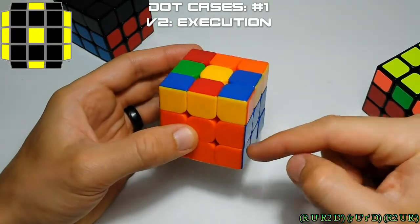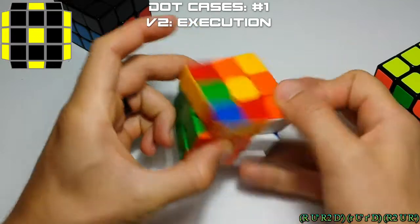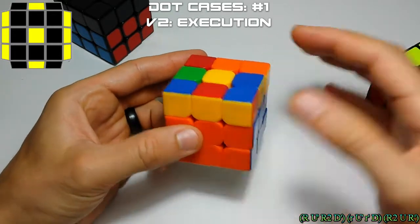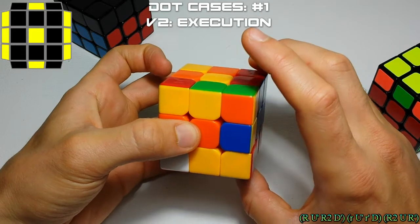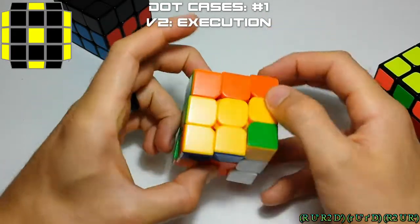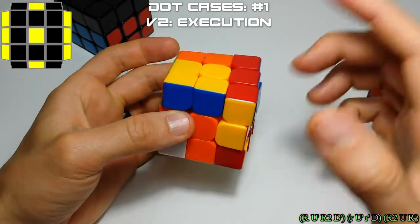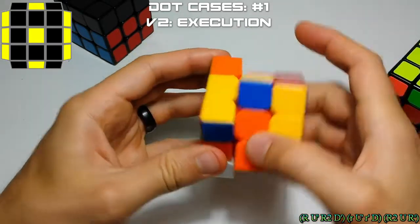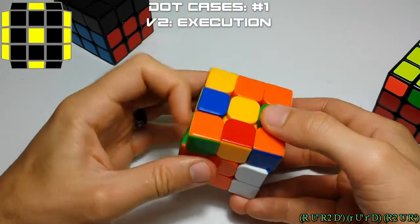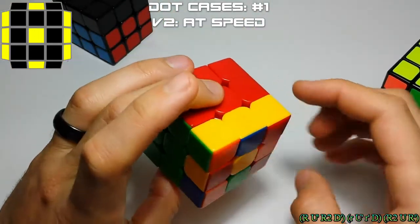The first part of this alg is to take it out and then R2D to put it down here. We're taking this pair and putting the edge here and the corner piece here. Then we're going to reinsert this pair sideways, undo your D, and reinsert your block. So your setup move for this one: set this pair up, move it over — that's your setup move — and then insert this pair sideways, and then undo your setup move. That solves this case where you have a line and a line. And that's at speed — where you have your line and your line.